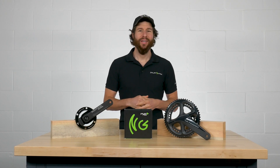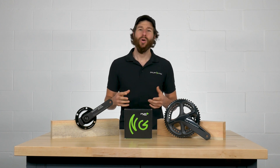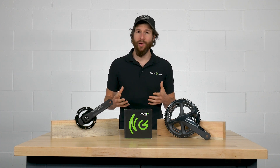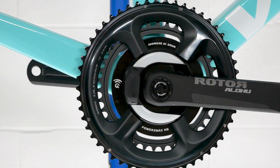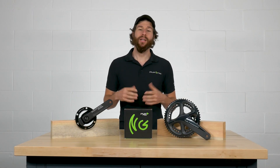Hi, I'm Nigel from PowerToMax and today I'm here to show you how to directly replace your existing Shimano crank with a PowerToMax power meter. Your best option to replace your Ultegra crankset to train with power is the Rotor Aldo 24. This allows you to use your existing bottom bracket and Shimano chainrings. Now let's get going.